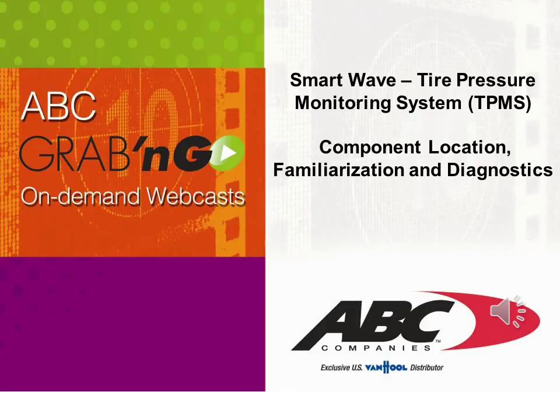Welcome to another ABC Grab and Go On Demand Webcast. In this webcast, we're going to cover the SmartWave TPMS, or Tire Pressure Monitoring System: Component Location, Familiarization, and Diagnostics.